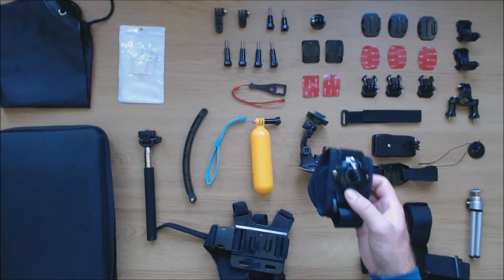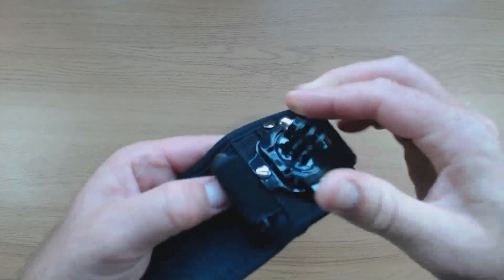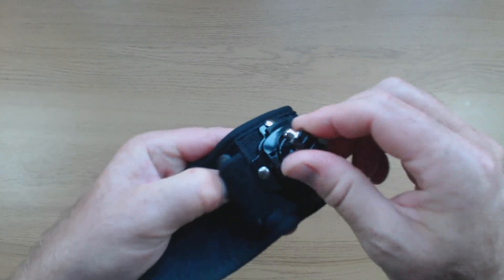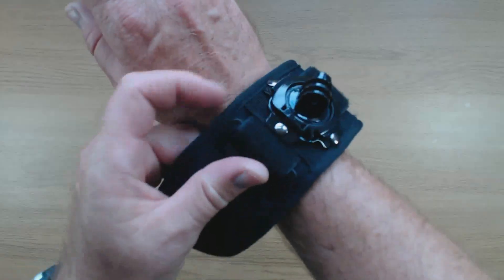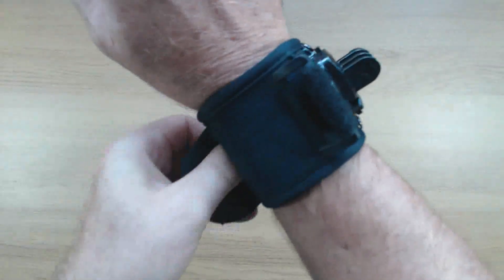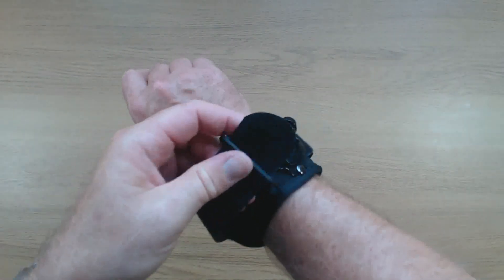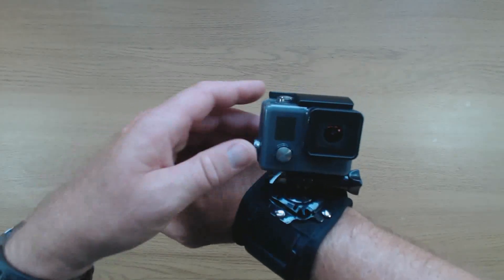This is a wrist strap mount which features a standard GoPro type attachment. The mount rotates and you can lock it in position by pushing a button. The inner strap is padded and can be adjusted for size. There is also an outer strap that attaches with velcro. Overall it feels very secure.